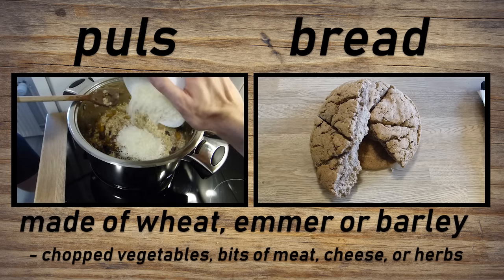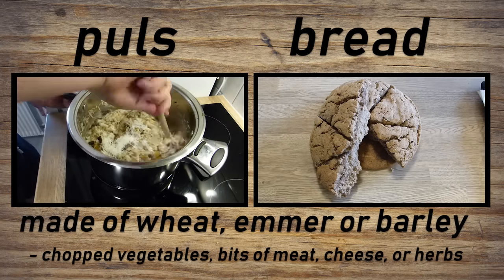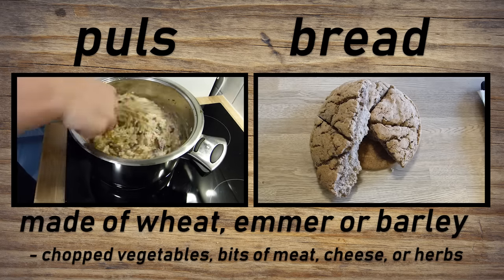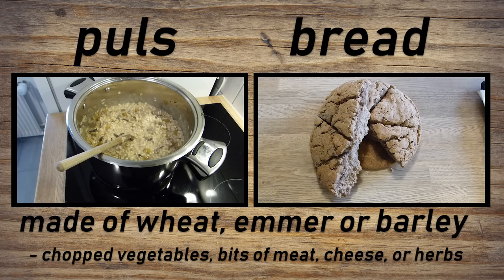We used pecorino cheese, by the way. Note that the Romans did not have potatoes, tomatoes, or maize yet — these would only be known in Europe after Columbus discovered the Americas. Also, citrus fruits were eaten rarely by the Romans; they used them mostly for medicinal purposes.